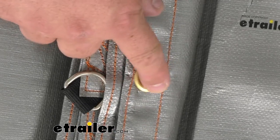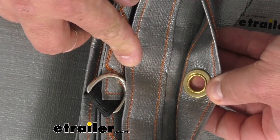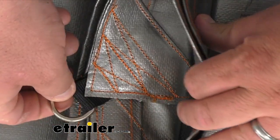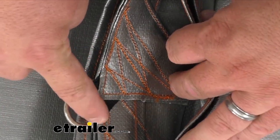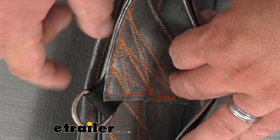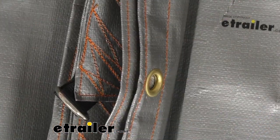The grommets themselves are also corrosion resistant, and the D-rings are stitched into every single corner on this tarp. You can see the amazing stitching — that black webbing goes all the way down in here about three inches, and it's going to be a nice, sturdy, convenient tie-down point.